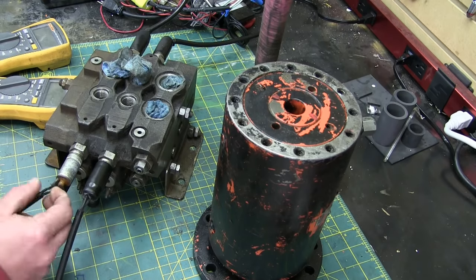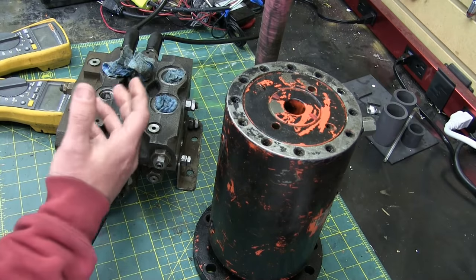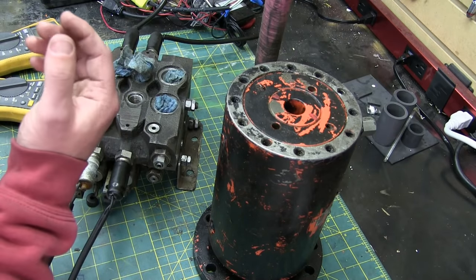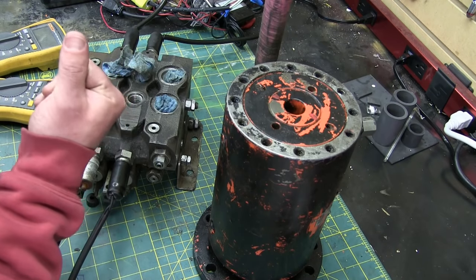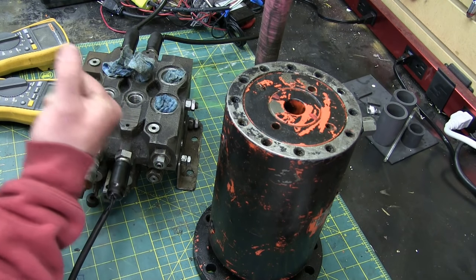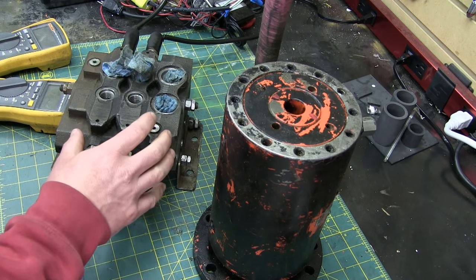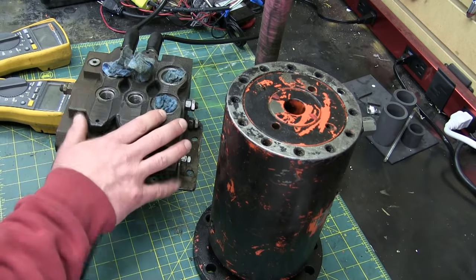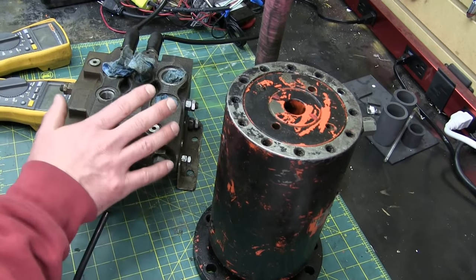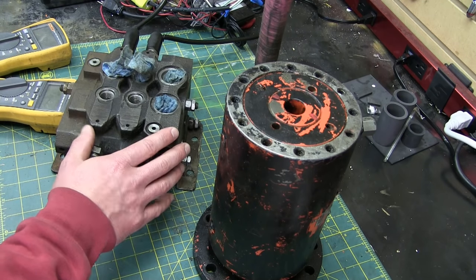As you can see, the wires are kind of chowdered up. This thing has led a hard life — pulp mills, wood mills, man oh man, they gotta get every last penny out of everything. The guys that work there, they keep stuff running. But with any luck, this will still work or it'll be close enough that we can still get it to chooch.